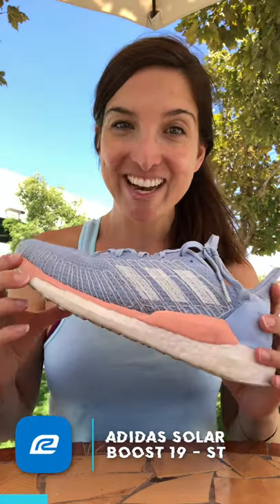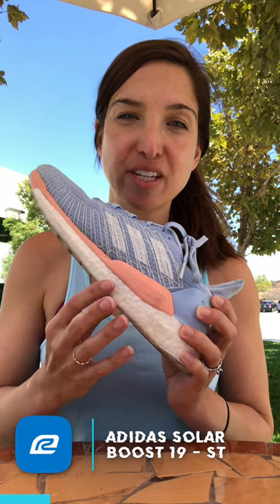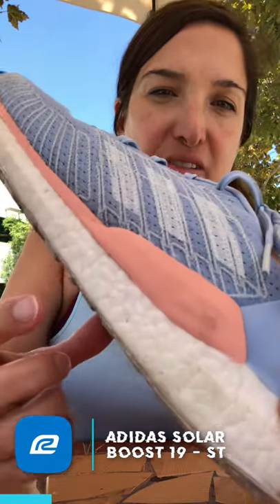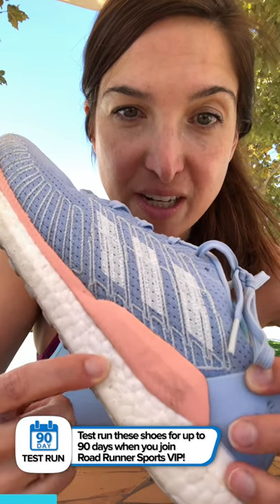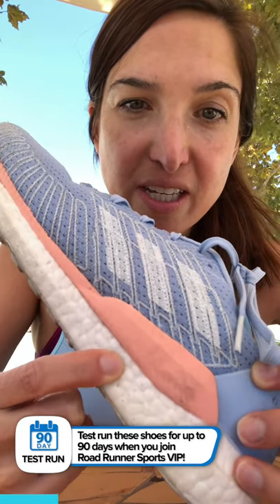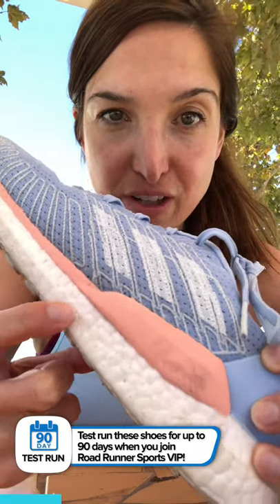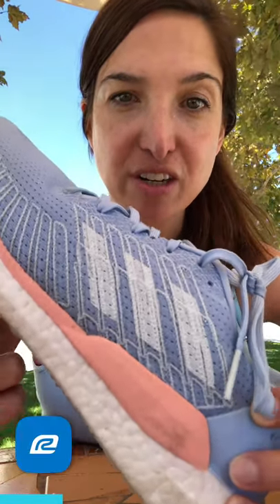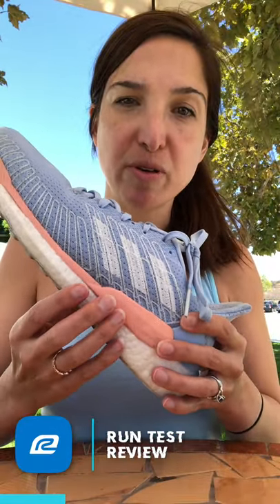And your gait's benefit, to allow for a more natural and comfortable run. So you can say your shoes are NASA-inspired! The other element you'll really enjoy is the boost cushioning — you'll see it right here. These are thousands of boost pellets that Adidas puts together, and what they do is allow for responsiveness on your run, so you get a nice bouncy, responsive feel from this cushioning.